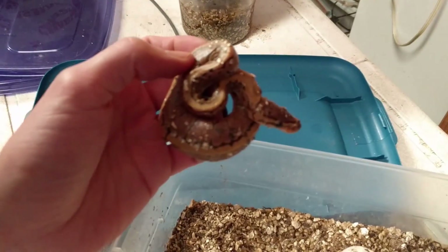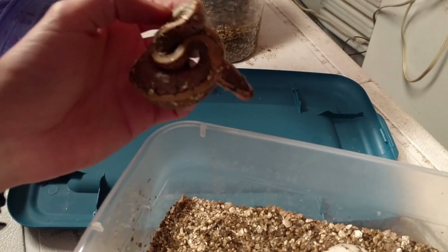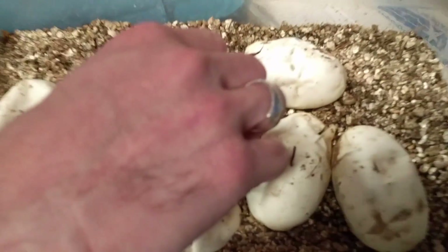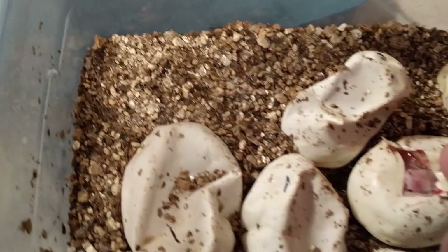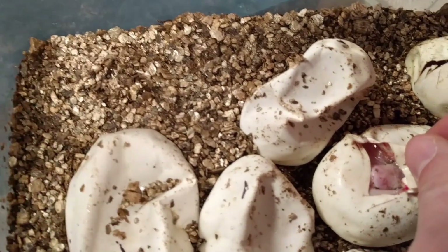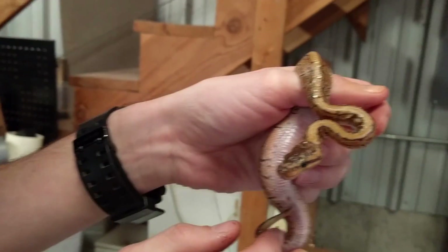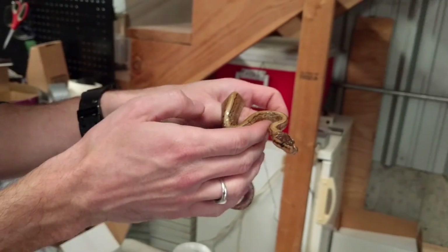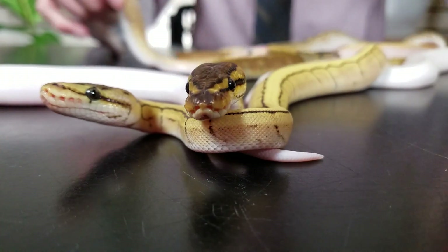You want to let the babies stay in the egg and come out on their own, because they're reabsorbing the rest of their yolk — they've been feeding off that yolk the whole time they've been growing. When it comes time to hatch, there's usually still a little yolk left, and they're not going to start eating right away, so they need to store that yolk inside their belly to feed on for a little while. When they first come out they've got a waxy skin on them and they're not quite as bright as they're going to be after a few sheds.